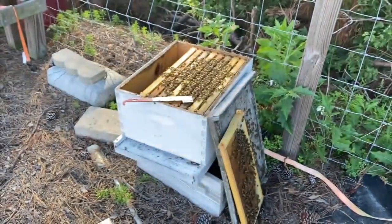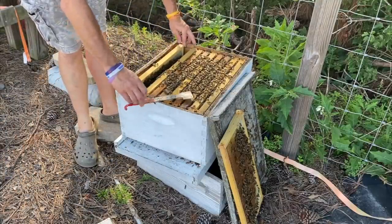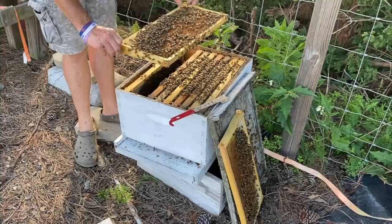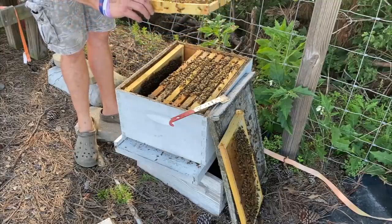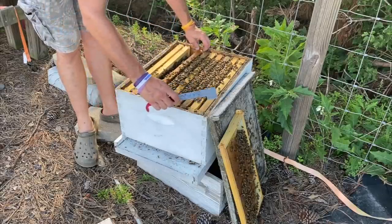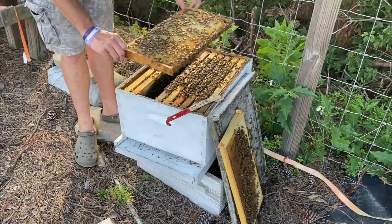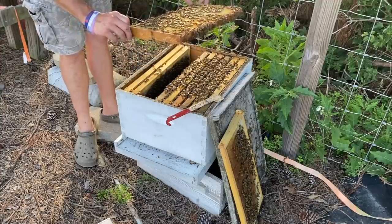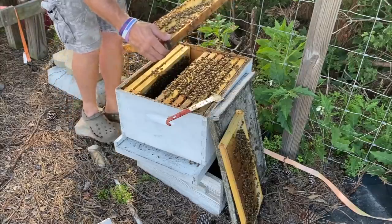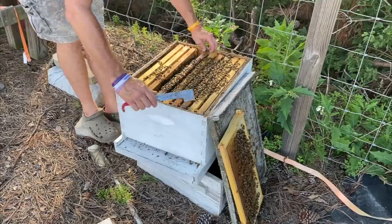That's some more nectar. Same thing on this frame, just nectar and pollen. Now this is the hive we put two frames in the other day out of another hive. A little bit of pollen on this one, a little bit of pollen on that side. I think these two frames right here are the ones we added to it.